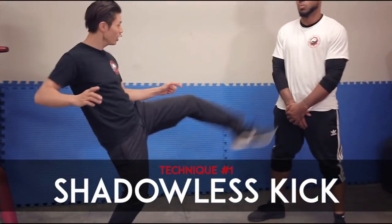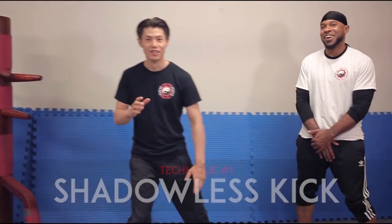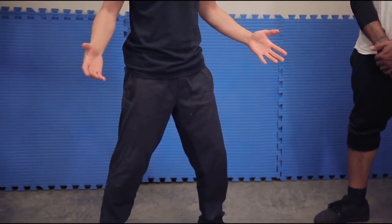Technique number one is the shadowless kick. It's so fast — the Chinese call it 'mo ying,' which means the kick with no shadow. It's so fast and so unpredictable that it's called the shadowless kick. Can you see a shadow? There's no shadow. That's how fast it is.